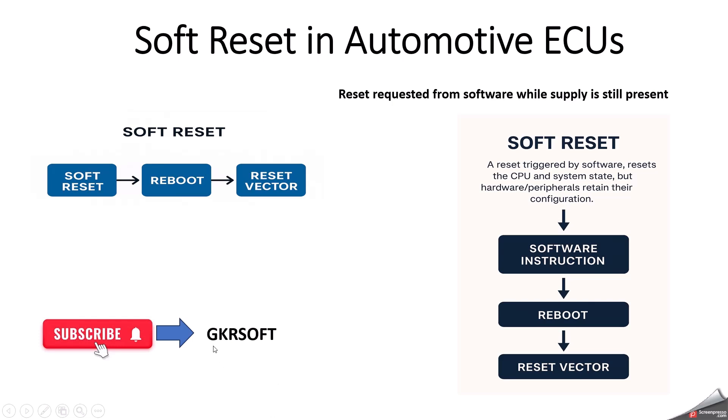Hello everyone. Welcome to our YouTube channel GKRSoft. In this video, we are going to break down a very important concept in automotive electronics — soft reset in automotive ECU.